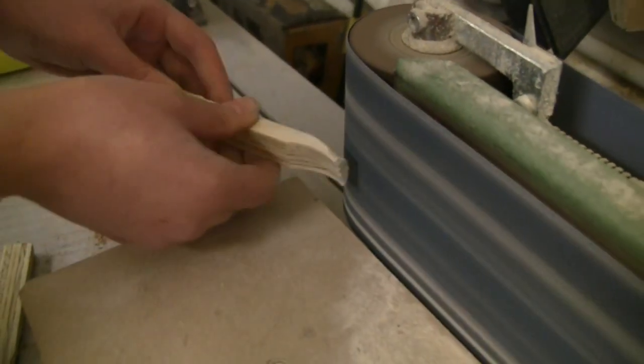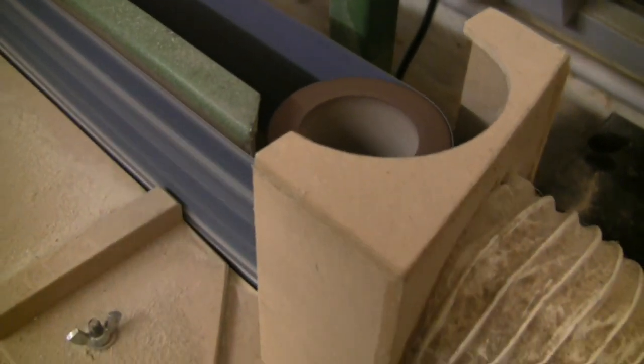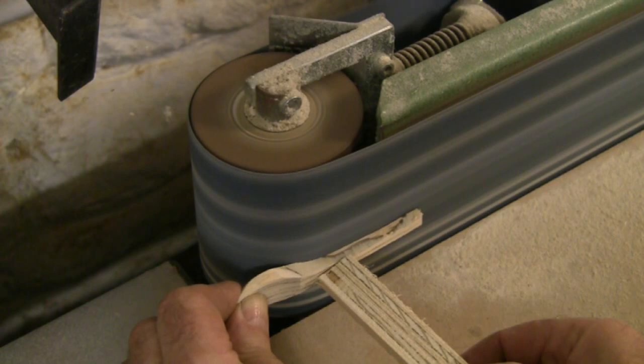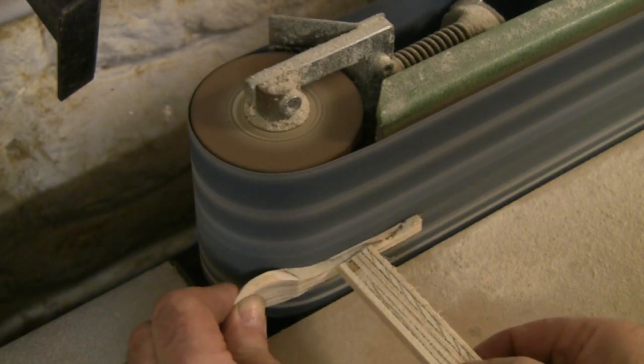It's also important when using the abrading machines that they link up to a dust extraction unit. Now this is fairly intuitive woodworking. You just observe the important rule of feeding the wood with the direction of the belt and not against it, otherwise it will suddenly snatch.